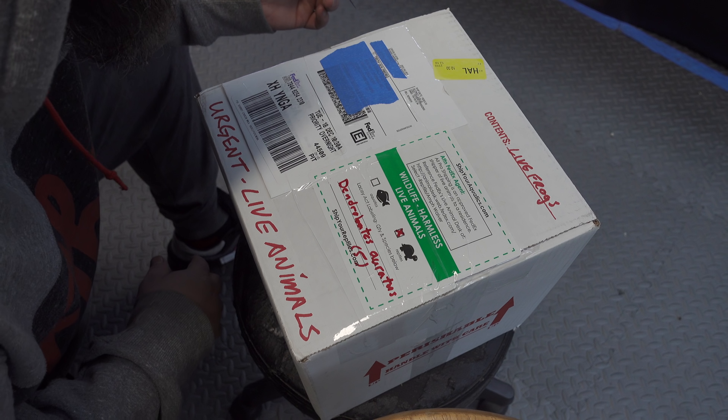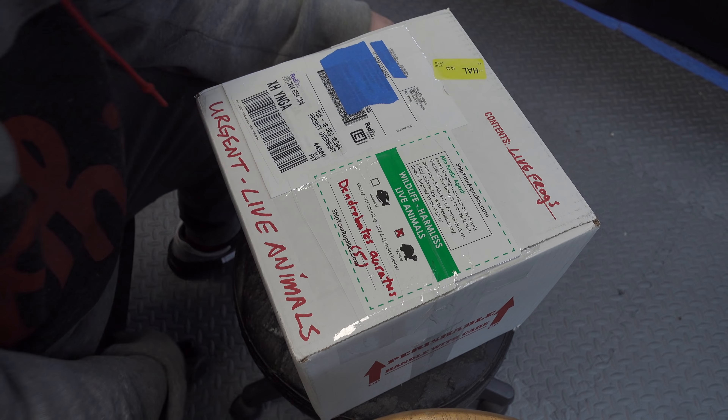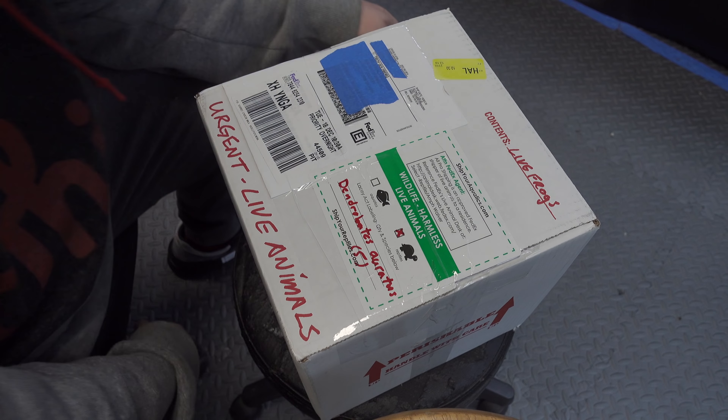We've got an unboxing video from my buddy Sean Harrington, aka the frog whisperer. That's pretty sexy — as you can see there's my stupid name.